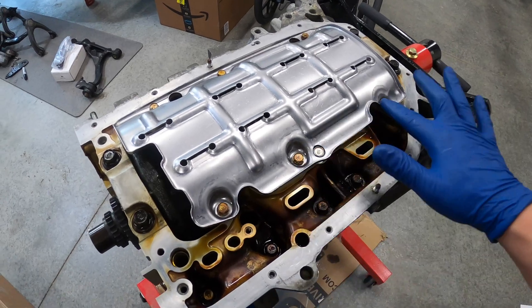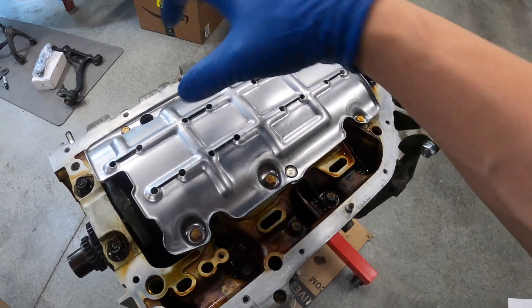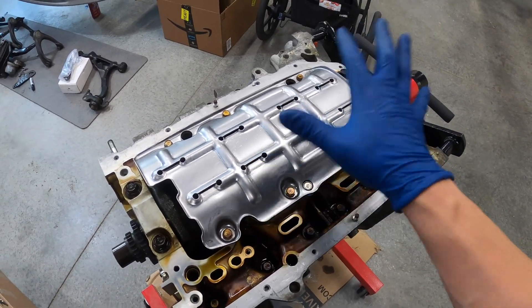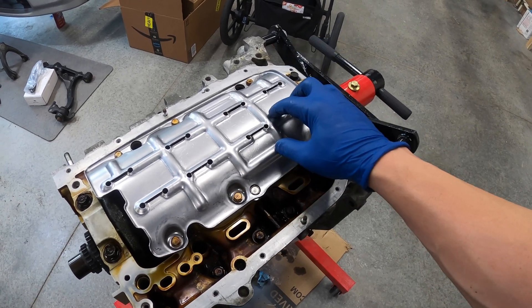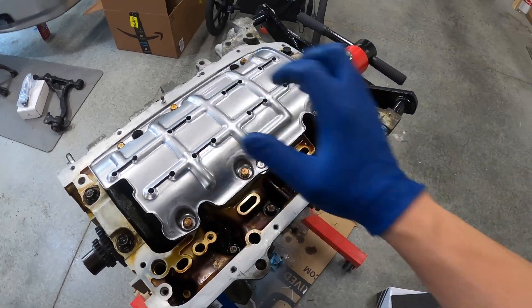The windage tray is on. I reused the six bolts that held the K24 two-piece windage tray in there. These are tightened to 8.7 foot-pounds, or roughly 110 inch-pounds. I did inch-pounds because my torque wrench does not go below 10 foot-pounds. So that's on there.